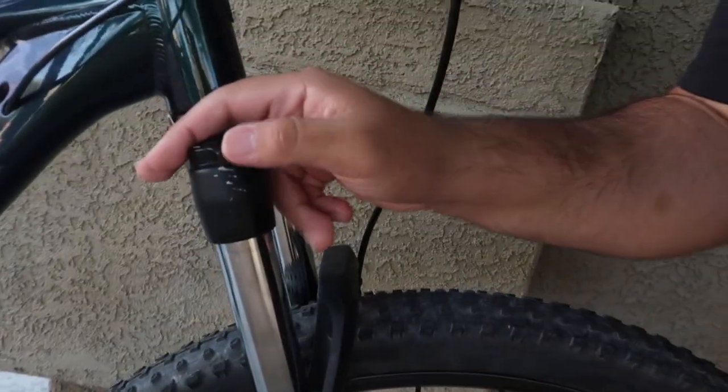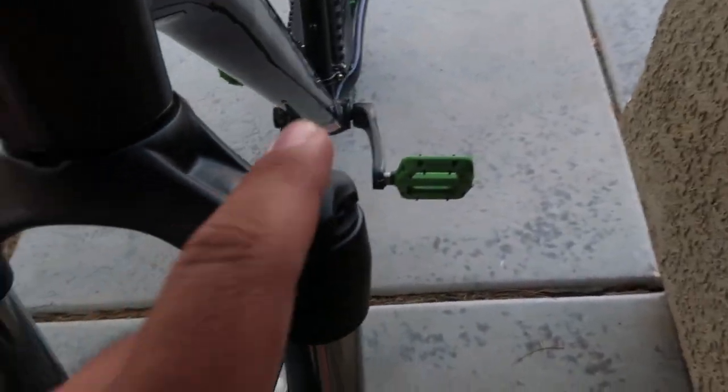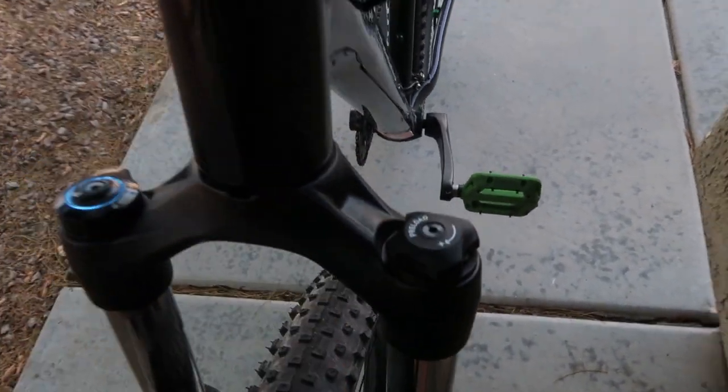We're going to test the suspension and ride around. For this test, we're going to be using lockout — watch, that's how you use it — go that way, and the suspension is on lockout. We're going to have the preload set to max. Let's go around and I'll show you the ride video.